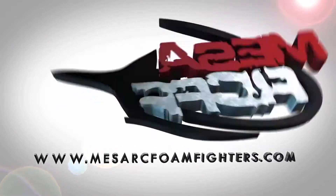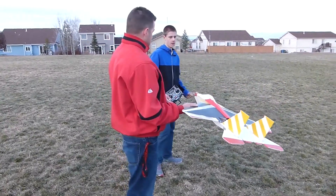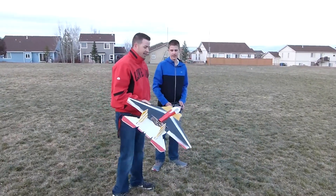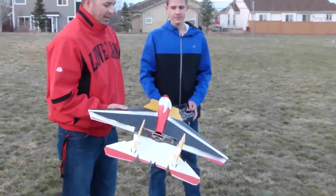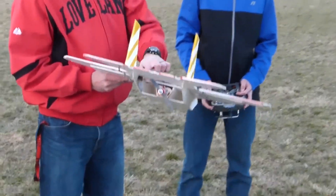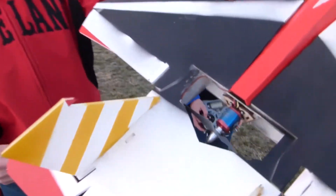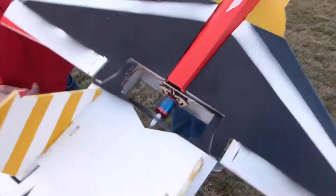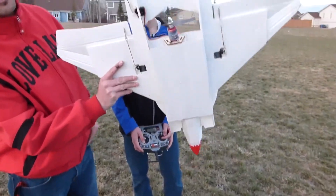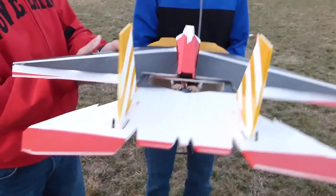Alright, who's ready to fly? Yeah! We're out here in the park with Nick and his F-15 Eagle, and he wanted to go insane with this thing. He's got the big old Turnegy 2836 on there, running a 6x4 prop, 3 cell, 40C discharge. He's doing his two ailerons with his elevator. Should be a wild ride because Nick's pretty good. Ready?